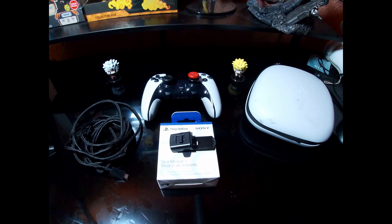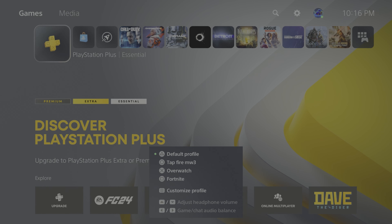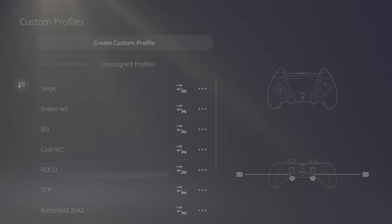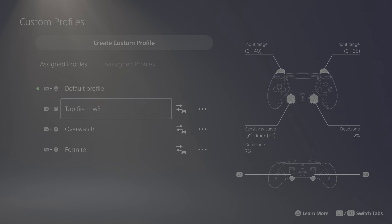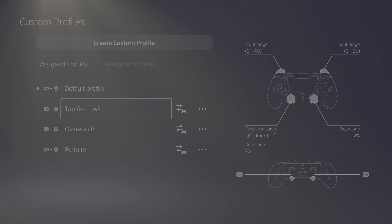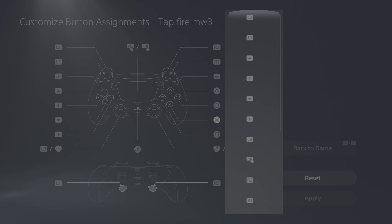On the PlayStation 5, to get into the customization menu, hold down one of the FN buttons and press the Start button to open up the profile customizer. You can see I have several profiles already made for different games — you can only have three equipped at a time, which I wish was more, but that's the limit. Within each profile you can adjust the full button layout. For example, my two back buttons are mapped to L1 and R3 for my Modern Warfare Warzone setup, and you can remap any button on the controller to any other button.